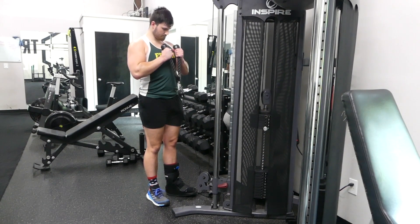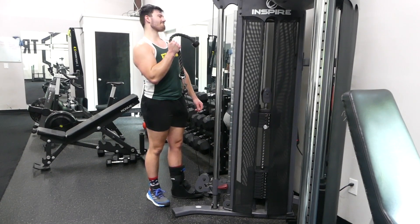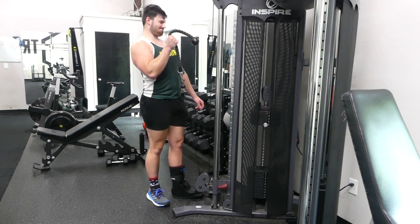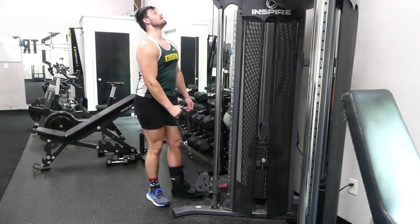Alright, when we're doing this exercise, keyword: neutral grip. I want you guys to grip the attachment with your palms facing inward, almost like you're about to grab a hammer — also referred to as hammer grip.